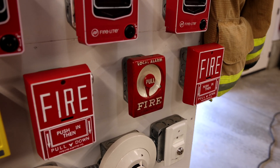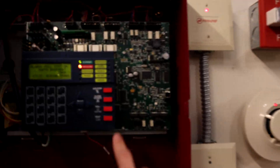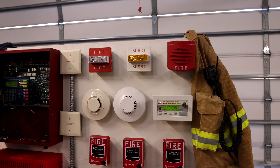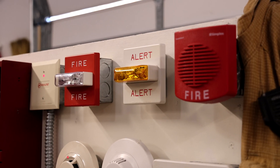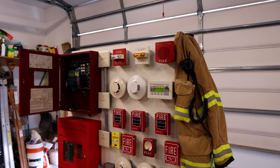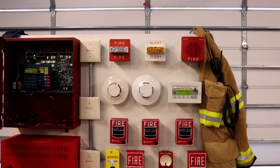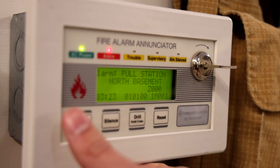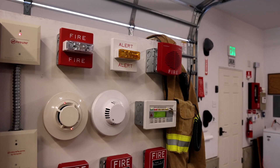Alright let's go ahead and pull the Gamewell Sentry and re-alarm the system. Attention, your attention please. An emergency situation has been confirmed in this area. You are requested to leave the building. Use the stairways and marked exits only. Move quickly and quietly. Do not run.